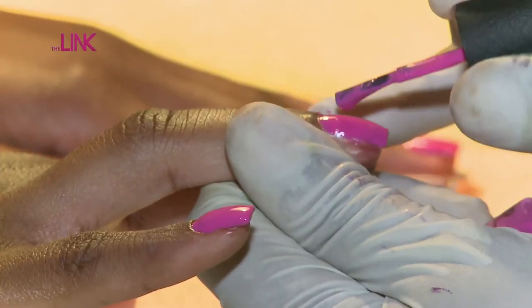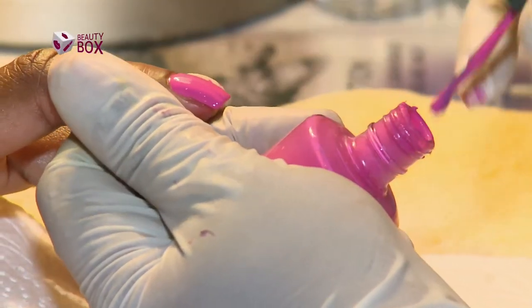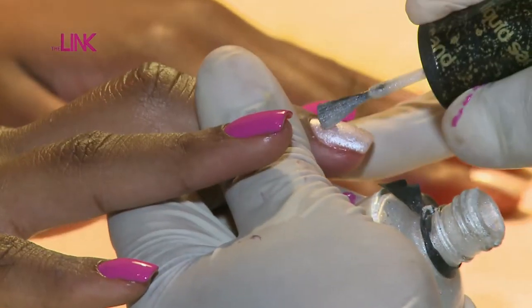We go for our second coat for a perfect finish. We now have our pink on, so we're going to move to our liquid sand and just apply it on those two middle fingers.